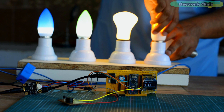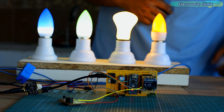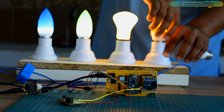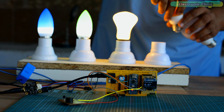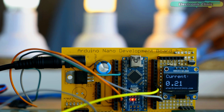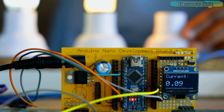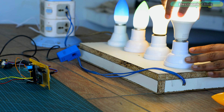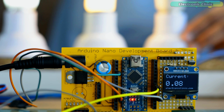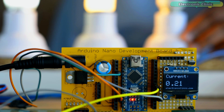You can further modify this project. Instead of turning on the buzzer, you can use a relay to turn off the loads. You can also use a GSM module to send an alert message each time the load exceeds a predefined value — I will do that in one of my upcoming videos. Now you have an idea of what you are going to learn after watching this video, so without any further delay, let's get started.